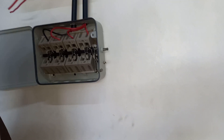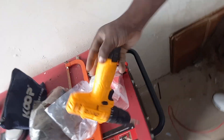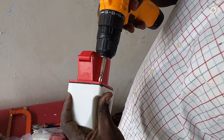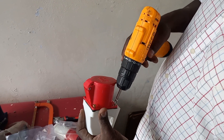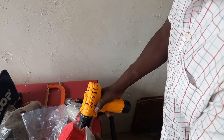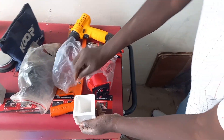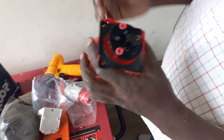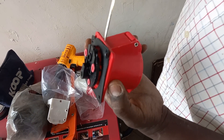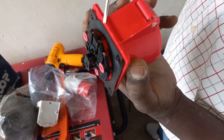And now we are going to connect our industrial socket. As you can see, this is the industrial socket and it has four pins. So you open it first. We are going to fix our wires here. As you can see we have four terminals there, so we are going to fix our wires to these terminals.